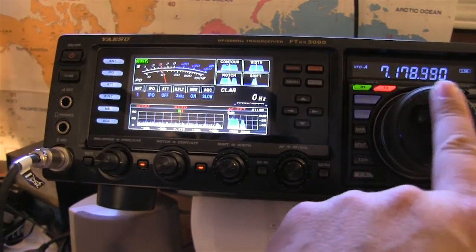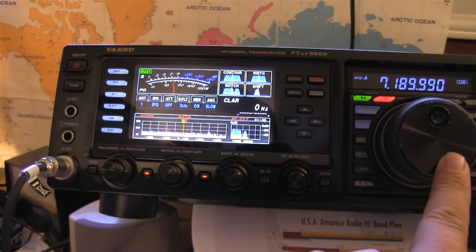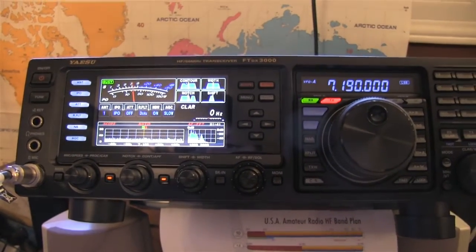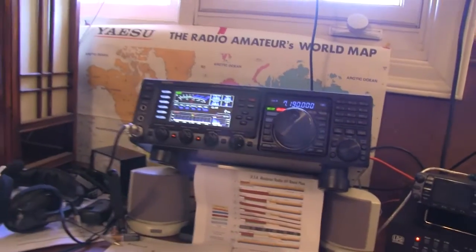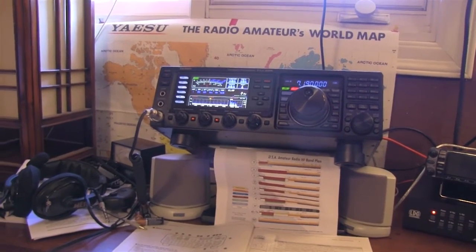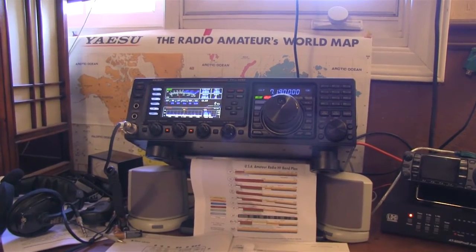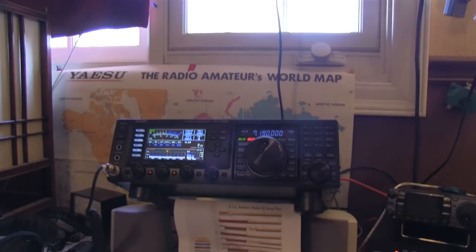Looks like there's somebody around 7.180 — good signal. I will tweak it, and maybe I'll do one more video when it's up in its resting place. Maybe I'll do another test whether I like it more in its V formation or if I lay those ends down and go for a full-on dipole. Anyway, I appreciate you guys hanging with me.